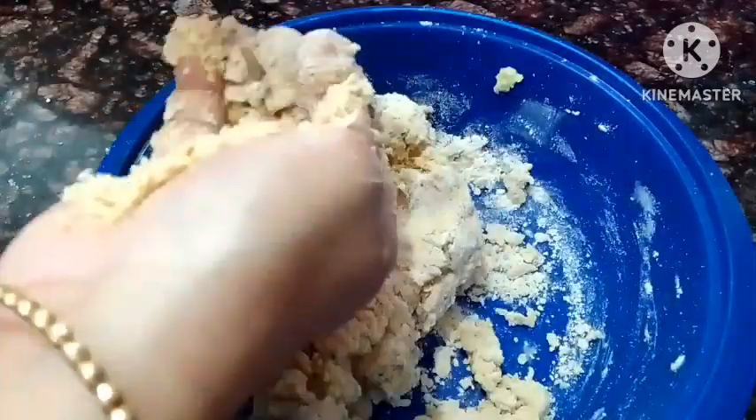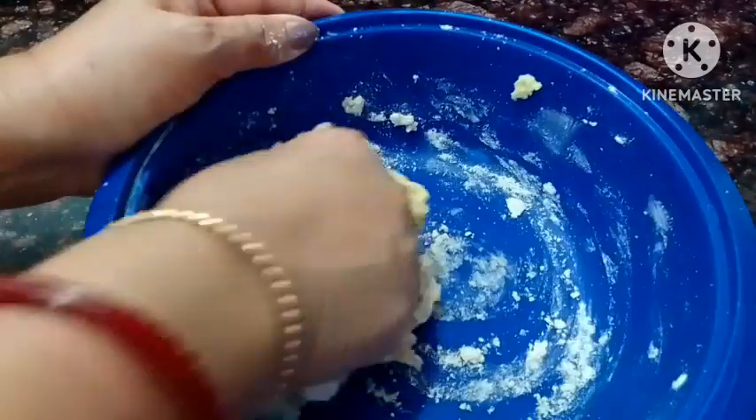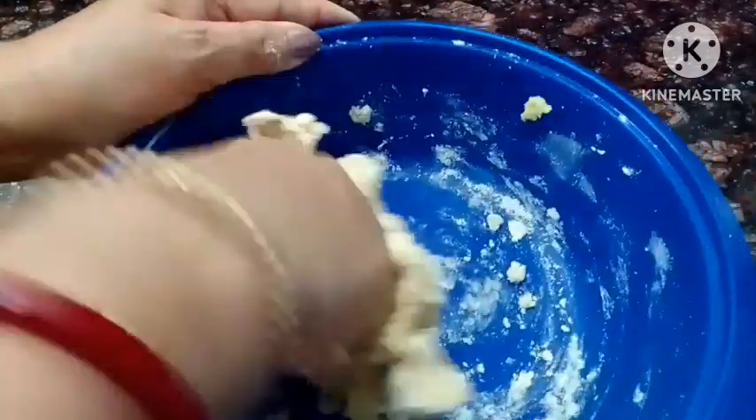When you are going to try it, make sure you can try it using the same method. It is very good. Make the shape.